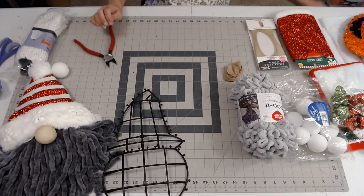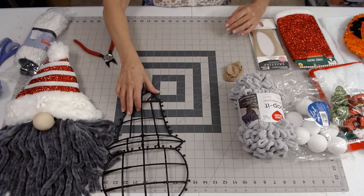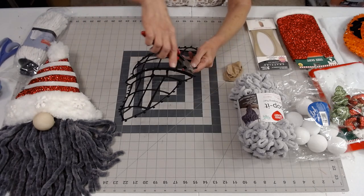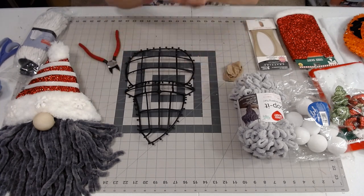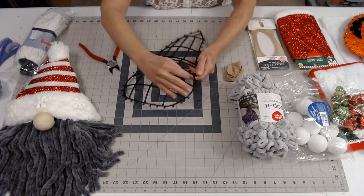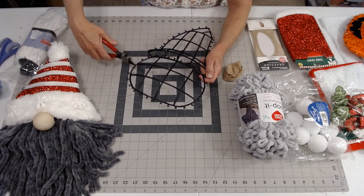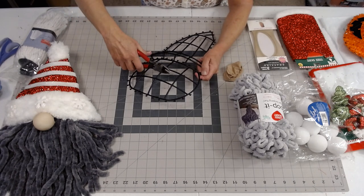I wanted it to be more rounded off like this little guy is here without the big crooked part. And then I cut the nubs off right here on this little piece that kind of goes up in a corner. Then I cut off the last two sections — I just cut right through here — because I was trying to make him a little bit smaller.